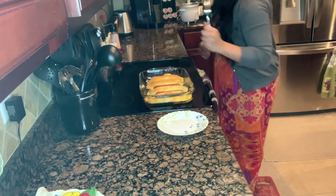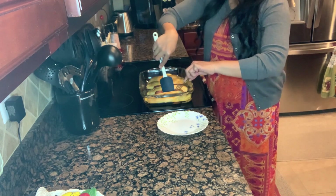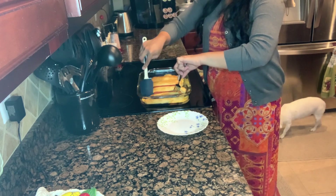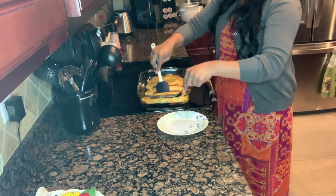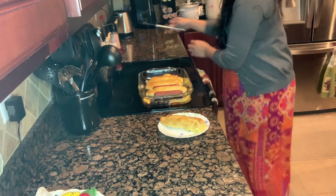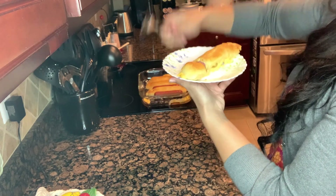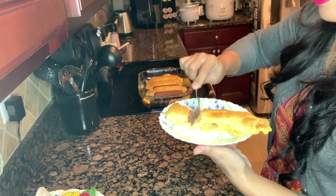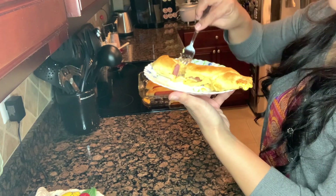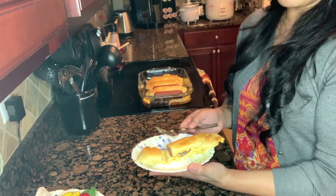Let me turn the oven off and show you how it looks. Of course, some cheese leaked out — that will happen no matter what, so just be careful because it is very, very hot, sticky, and gooey. Let's go cut it — crunchy on the outside and soft on the inside. Cheesy, gooey, and yummy! I'll take a bite but it's really hot. I hope you guys enjoyed my video — please don't forget to like, share, and subscribe to our channel, The Booboos.